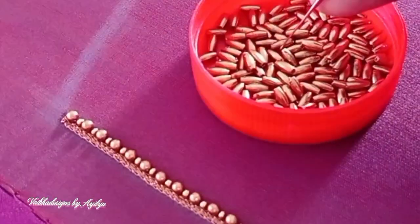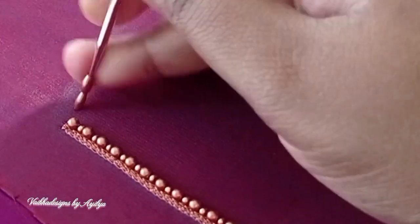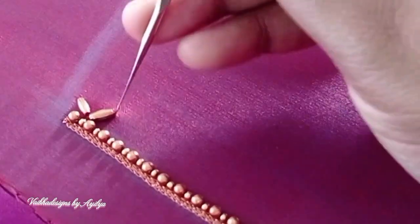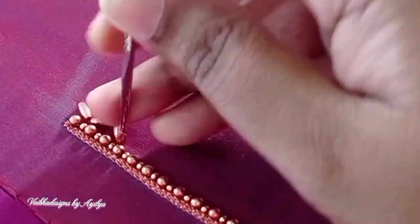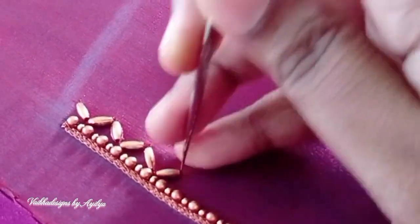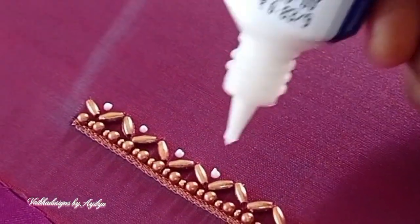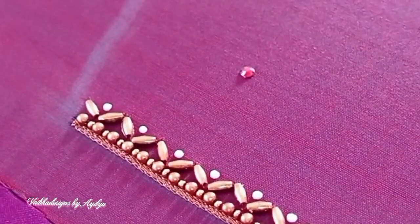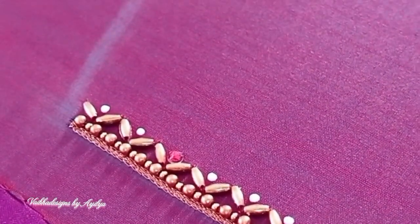Next, I will add the rice beads in the copper shade. I will stitch the rice beads in a V-shape. I will complete a line. I have a stone and a round stone. I have to work with my hands on the blouse.